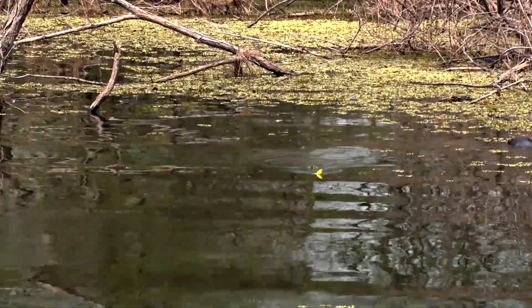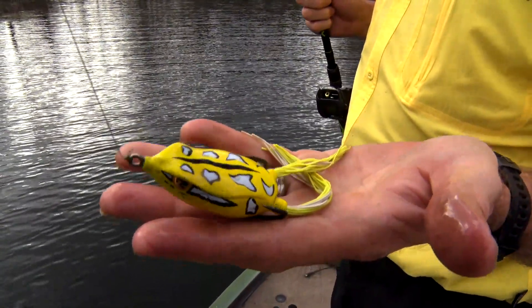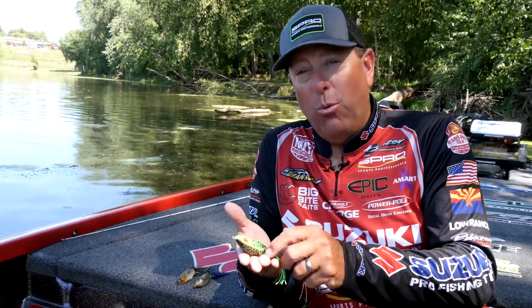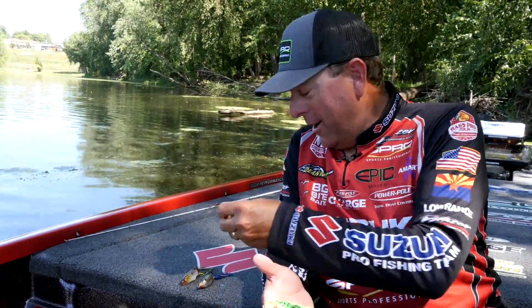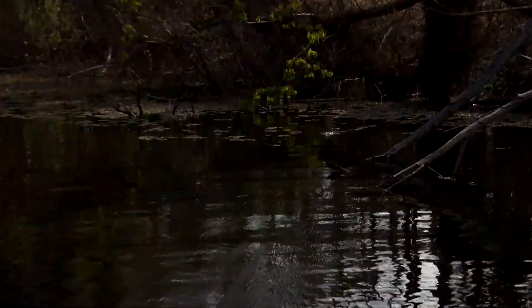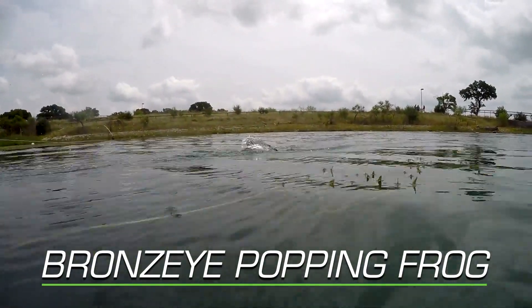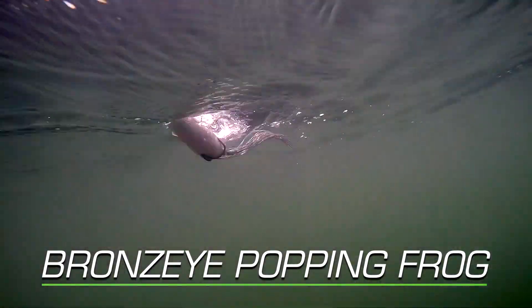Great things come with that. What's neat about this bait is when we built it, we also built a Poppin' Frog, which is the second one we created — actually we created them together. But the Bronze Eye sold so well, we put the Poppin' Frog on the shelf and waited two years. The Bronze Eye 65 is the flagship of our frog family here at Spro. I designed this one and the Poppin' Frog. We won Best of Show for the original Bronze Eye when we introduced it at ICAST, and then the Poppin' Frog came about two years after that.